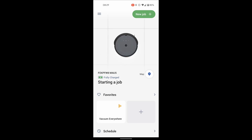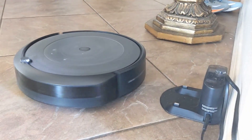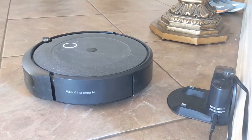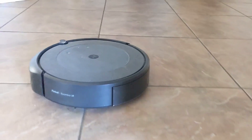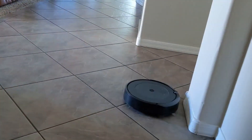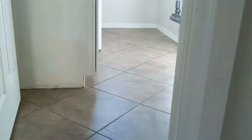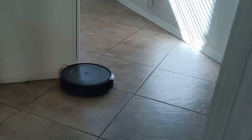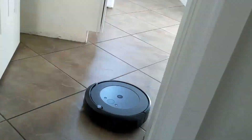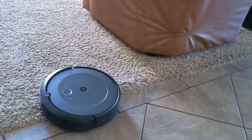Now we're starting a mapping run, and here are some time-lapses of how this goes. First the Roomba undocks from the charging base, and you can notice the sound is a lot quieter — it doesn't turn on all the brushes and vacuum, it just turns on the side brush and drives around like that. Surprisingly it can drive up to around three and a half hours before running out of battery.